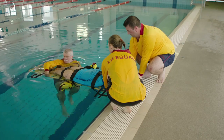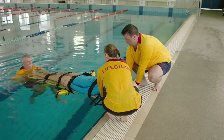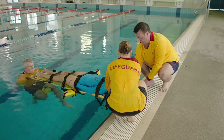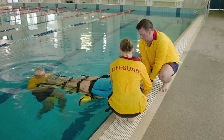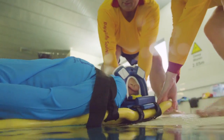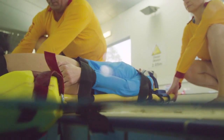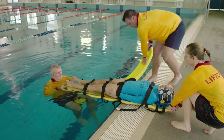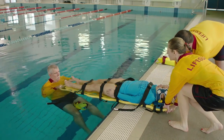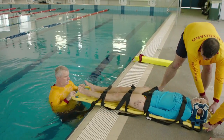The remaining lifeguard moves to the feet. Lift the casualty's head onto the pool deck.